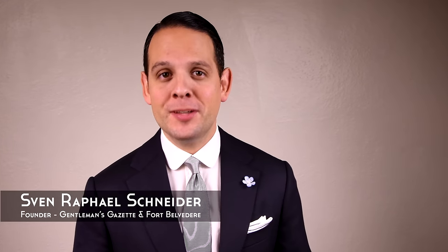Welcome back to the Gentleman's Gazette! In today's video, we discuss how to put on cufflinks and I discuss the different techniques that work for different mechanisms.